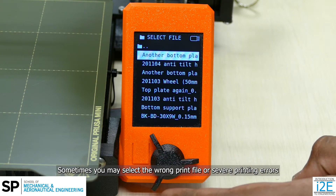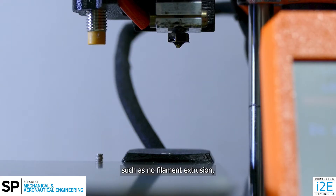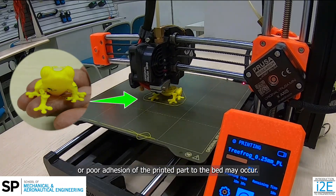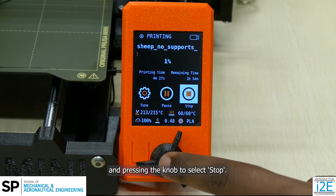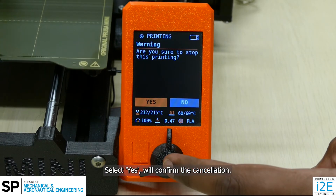Sometimes you may select the wrong print file, or severe printing errors such as no filament extrusion or poor adhesion of the printed part to the bed may occur. You can stop and cancel the print by rotating and pressing the knob to select stop. Selecting yes will confirm the cancellation.